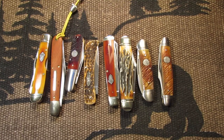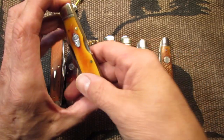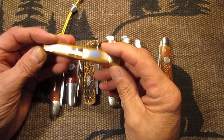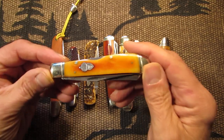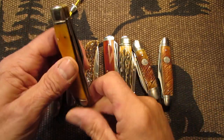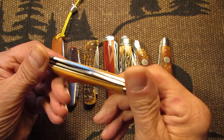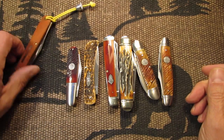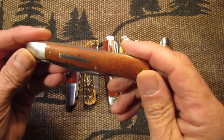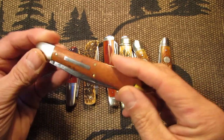These are the ones that I have to show you. This is the Rough Rider Lockback Trapper, a nice orange and yellow. Here's a Ben Hogan, an Osage Orange Wood — a nice knife.